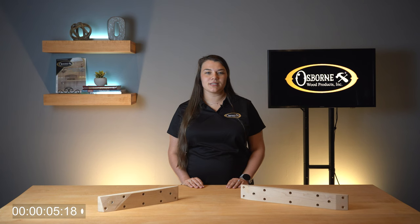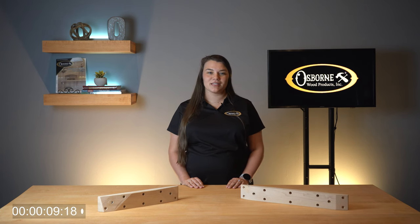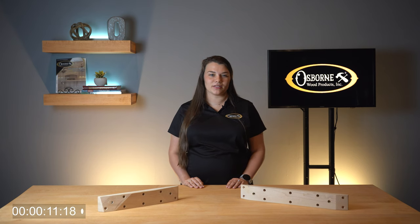Welcome to Osborne Wood Products 2 Minute Tuesdays where you can get the latest information about products, installation tips, and other news. I'm Cassidy Aguilar, Customer Service Representative at Osborne.